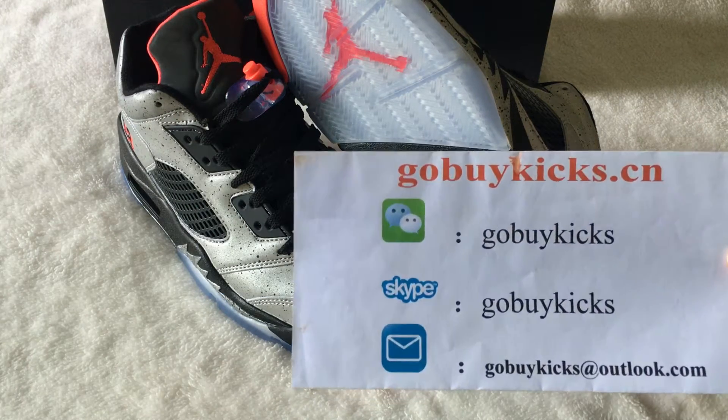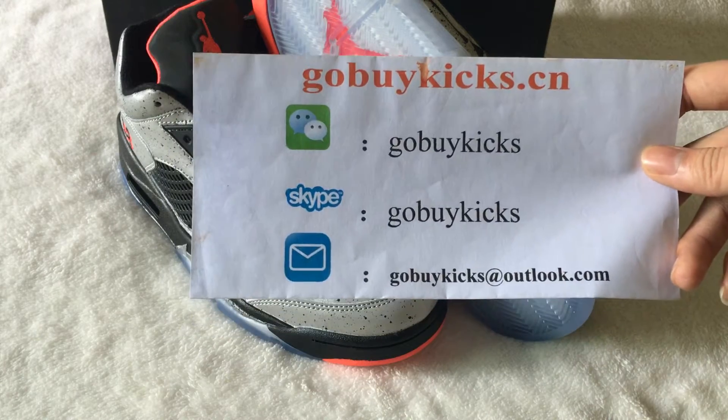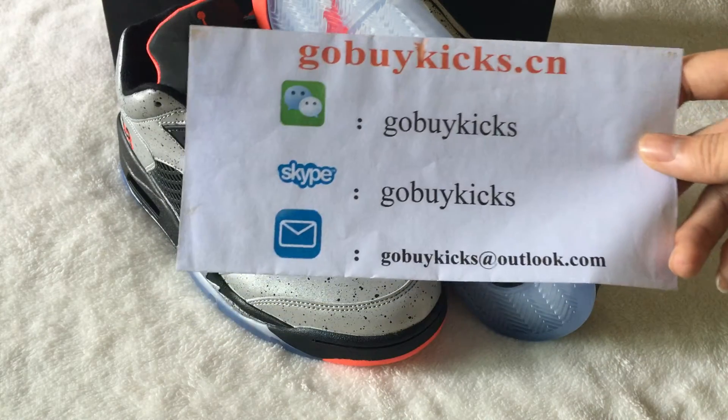What's up YouTube? This is Alex. I come from www.goblikes.com. Here is our contact information, the Skype and email address here.